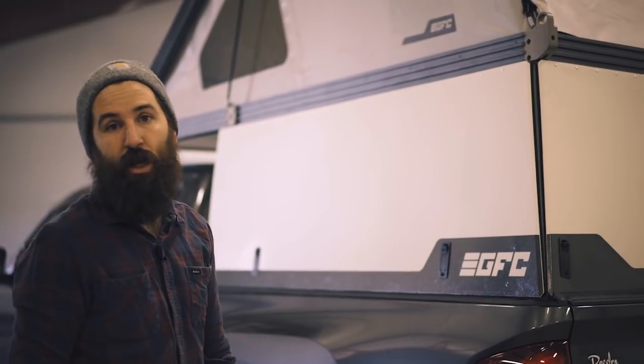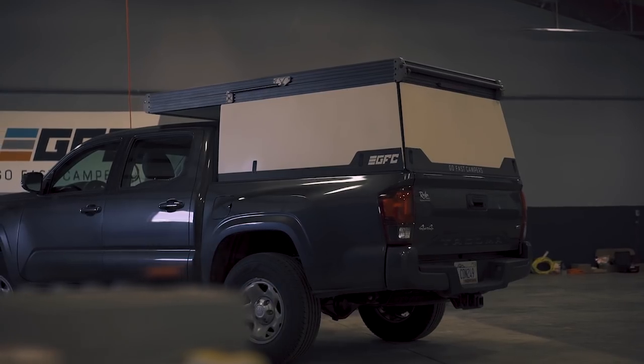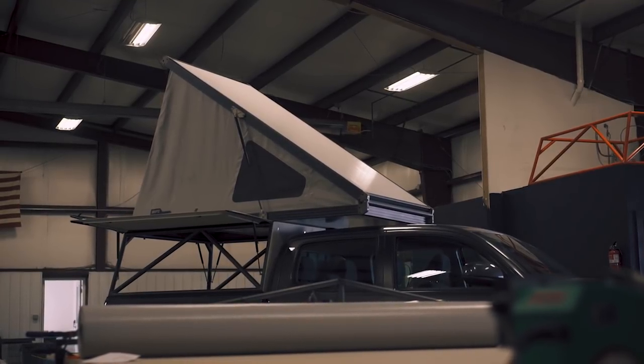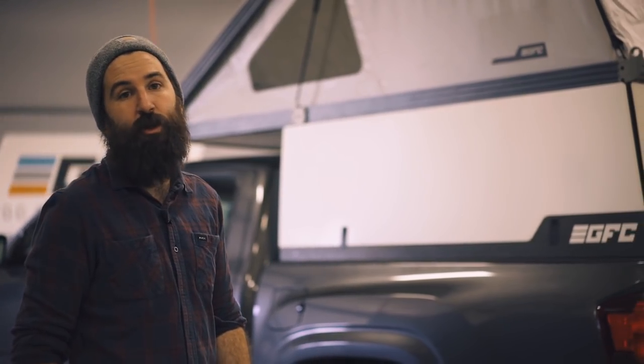No fiberglass parts to break. Really simple. The whole tent actually closes down and it's six inches thick — it's the thinnest tent on the market and the thinnest overall camper height as well. The tent material is a vinyl coated fabric. A lot of it's welded, which really helps with water intrusion and keeping it watertight.